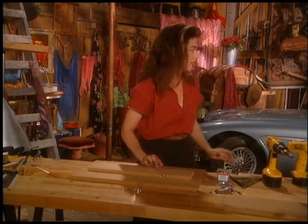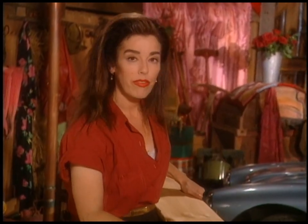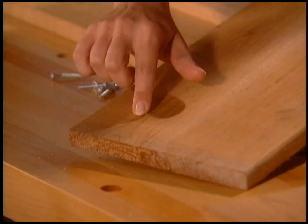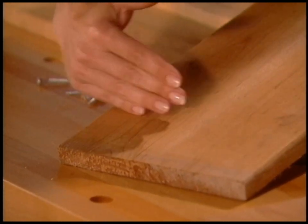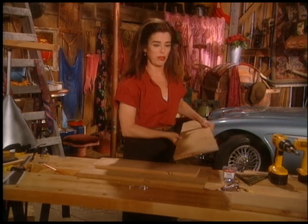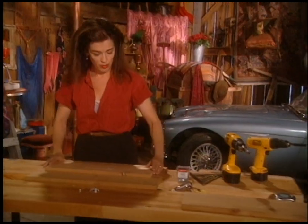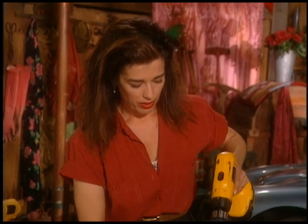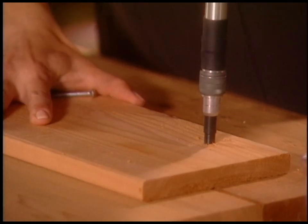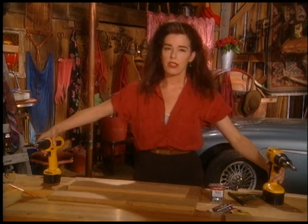Another thing: when you're cutting your wood for the first time, you often find with cedar and redwood that it's split. So it's a good idea to square off the board and start with a nice fresh cut, because it just isn't going to do you any favors if the whole thing starts splitting apart as you're building it. I'll just show you what this countersink bit does — two drills, no waiting.